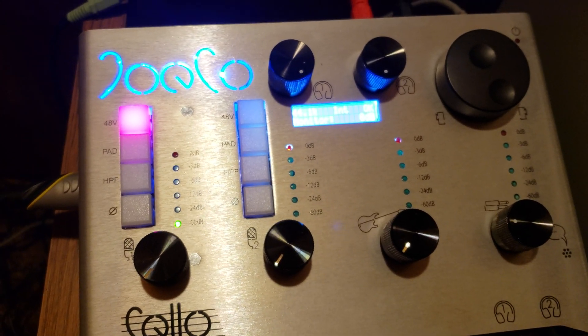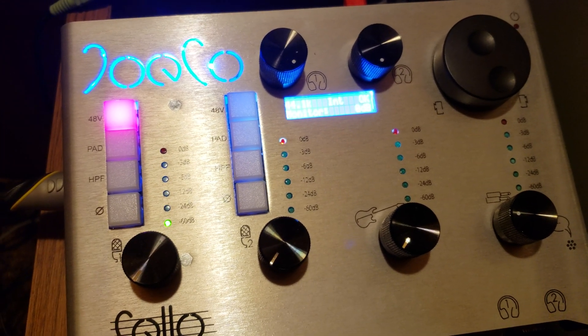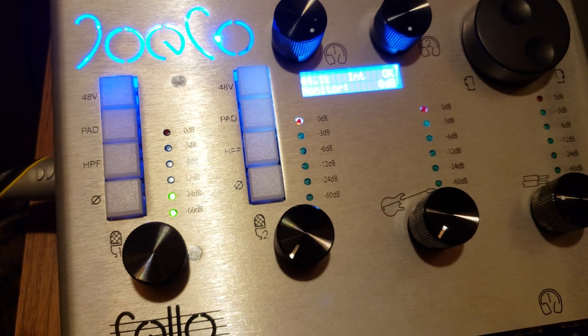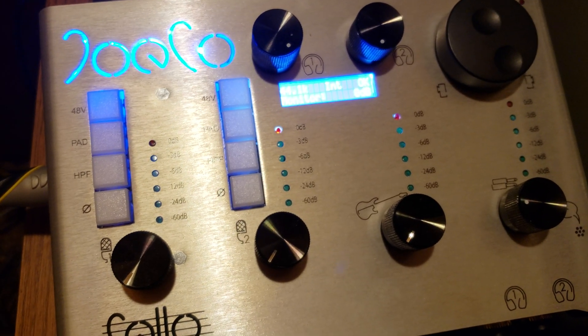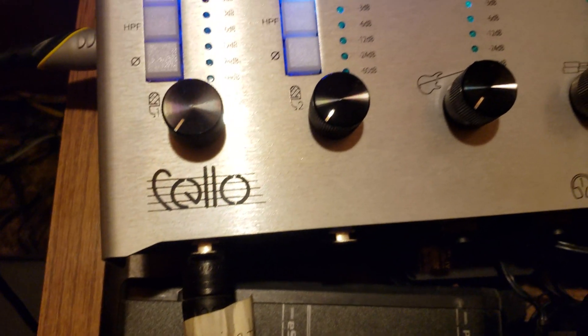After you finish your recording, set your gain all the way counterclockwise once again. Then hit your 48-volt phantom power switch — watch when I hit it, the signal should go up again. It did a little bit. Then you want to wait about 30 seconds before you unplug your microphone. I'm not going to do it right now because I only have one hand, but anyway.